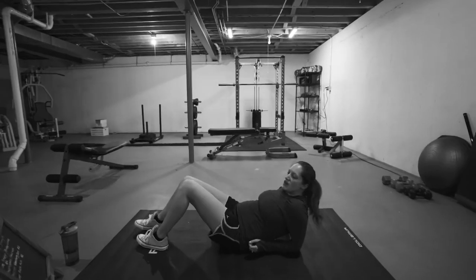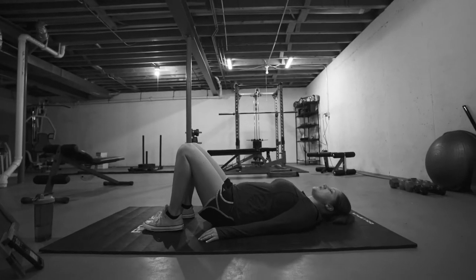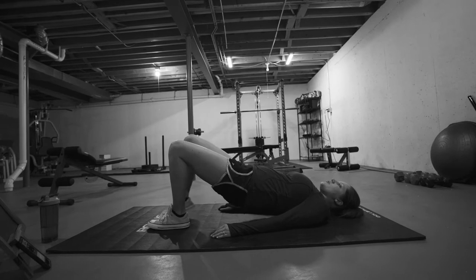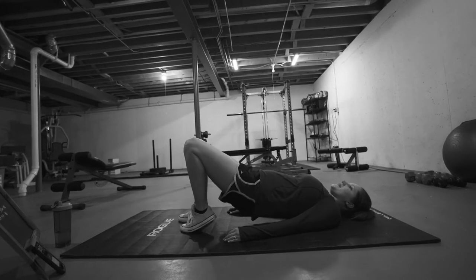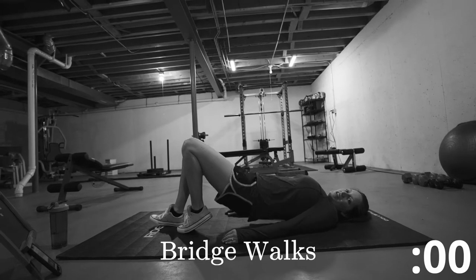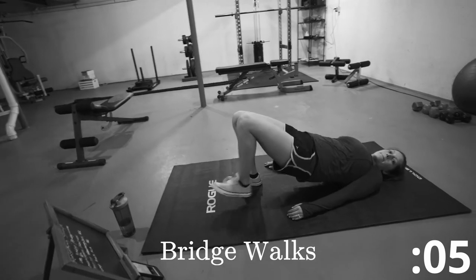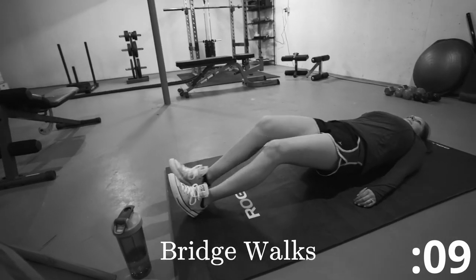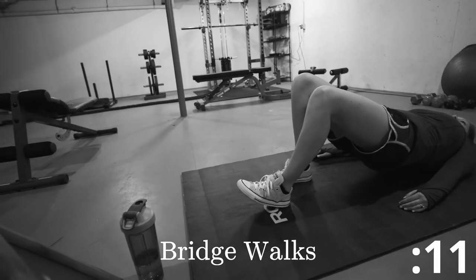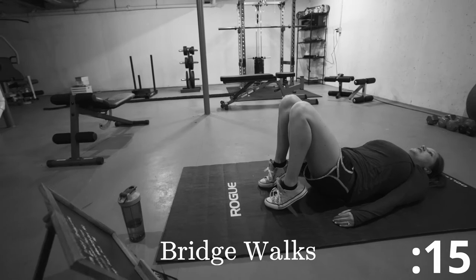Go ahead and rest. Now we're going to be doing the bridge walks. With this one, your hips are going to go up in the air, and you're going to be walking your feet out with your heels and bringing them back just like that. Let's go. Good. Go ahead and lower down.